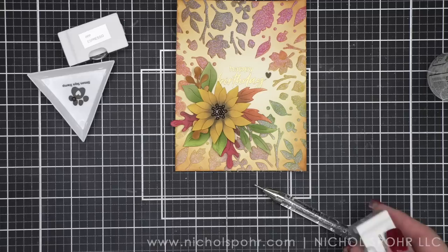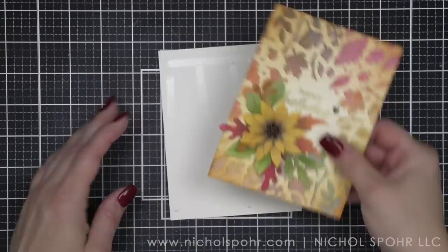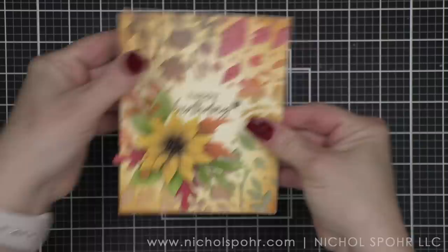We're going to attach this to a white top fold card base — you could also use side fold, whatever you prefer. And it is time for a matching envelope! I haven't done a matching envelope in a few videos, so it is time to match one up.